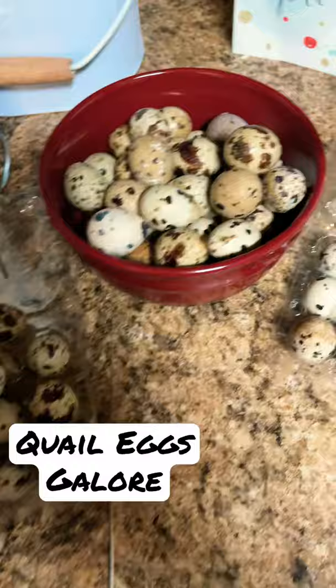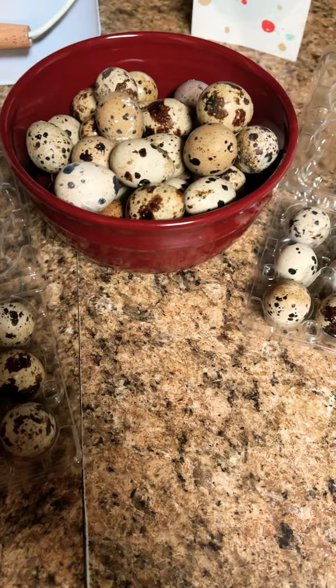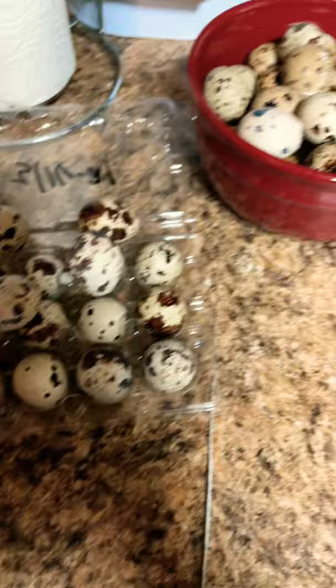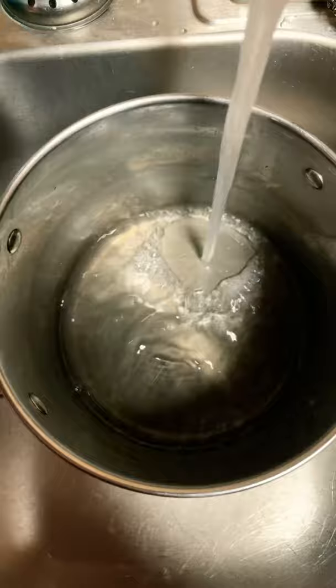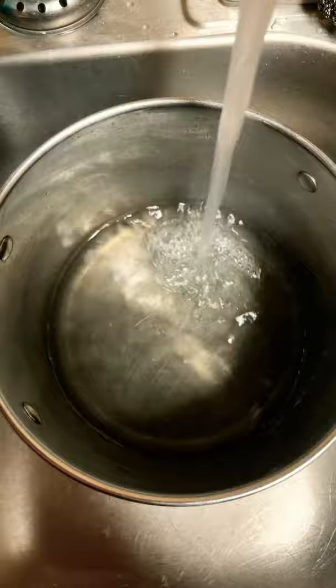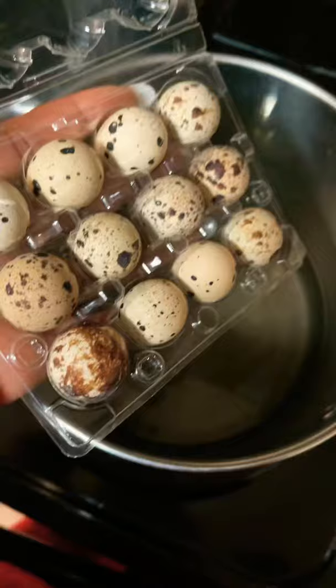We are about to boil an abundance of quail eggs. The ladies have been laying like crazy. Let's get our pot of water ready and we're going to add a little bit of vinegar — a little bit of apple cider vinegar in there.